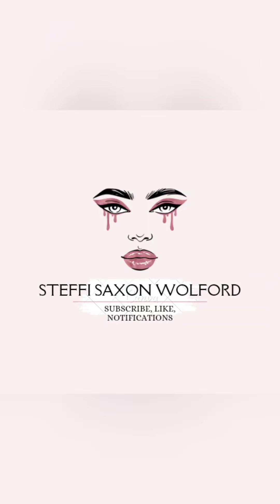Hey y'all, stick around to see how I got this look. Hey you guys, it's Steffi. How are y'all doing? I hope everyone's having a great day.